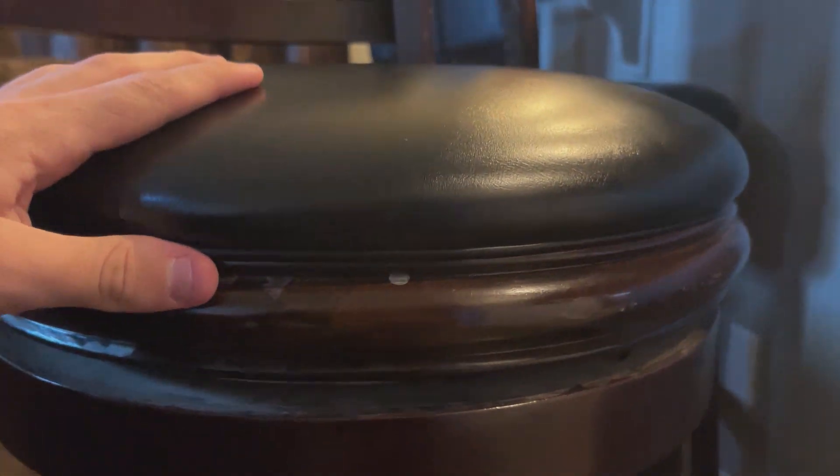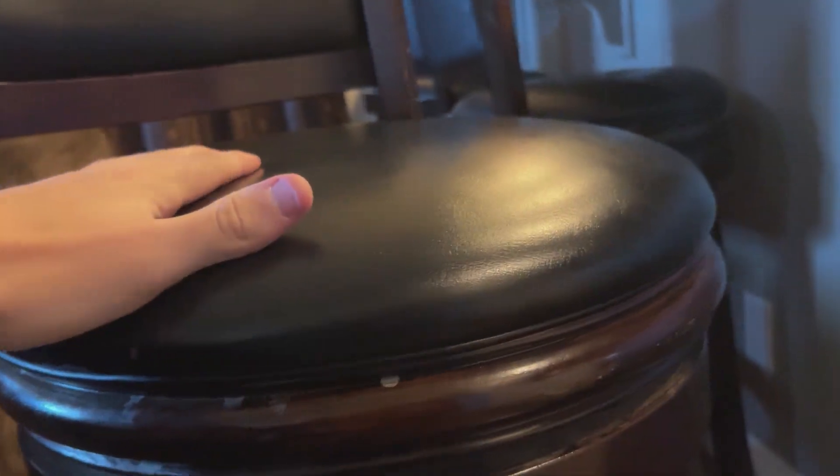With the cushion being that nice black, it's really comfy. You can see that that whole layer is all cushioned, so you can definitely sit on here and have no issues.